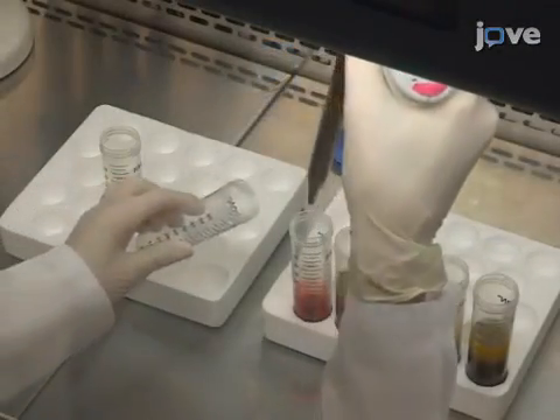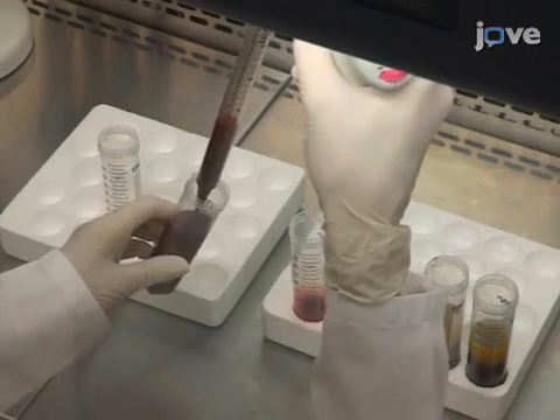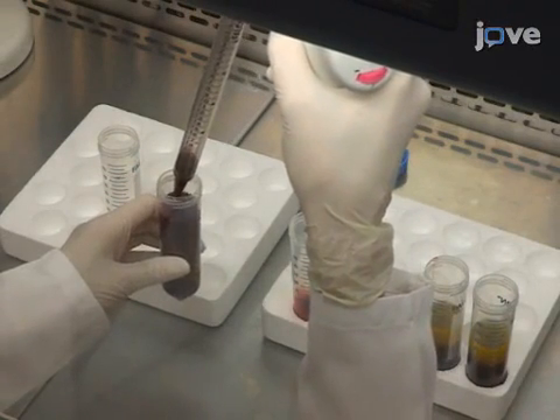Then, use a new 25 milliliter pipette to combine the mononuclear cell boundary layers from two of the tubes in a new sterile 50 milliliter conical tube.